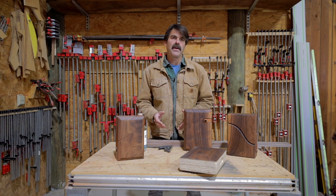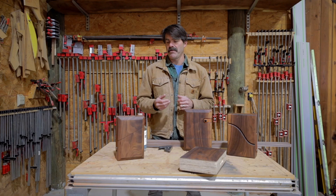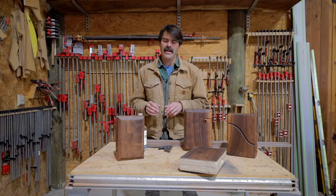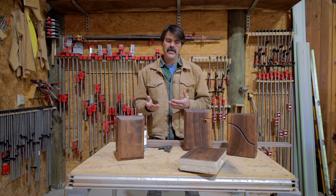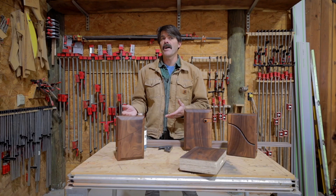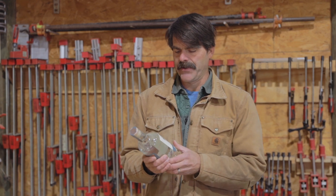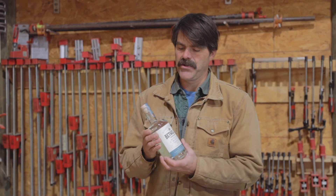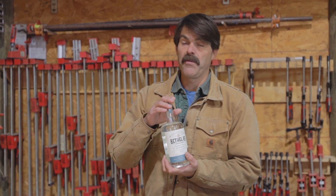Recently I was approached by a bourbon company. They wanted me to come up with a box that would display their bottles in a unique and curious way. I came up with some samples and in the process I found out that you can really make a box that looks a little bit more complicated than it really is. I've taken a bottle of gin from our local distillery and I'm going to use this as an example of how to take measurements and house it perfectly in whatever box you're going to make.